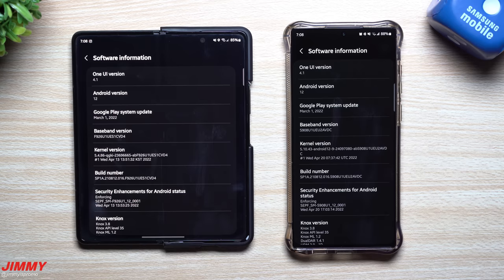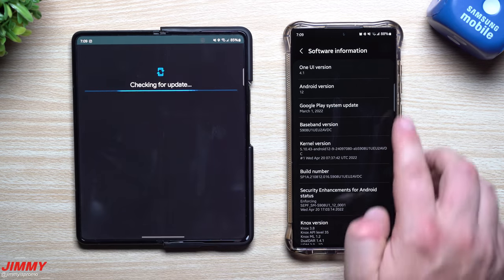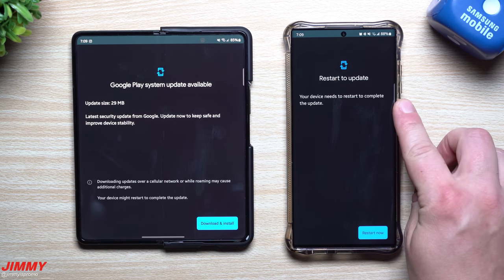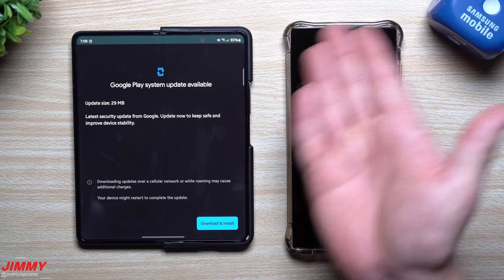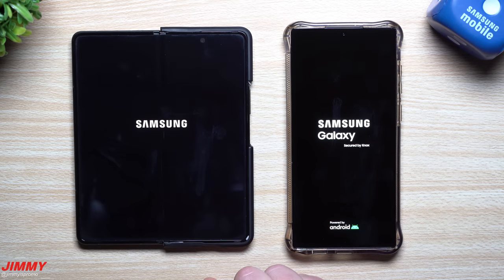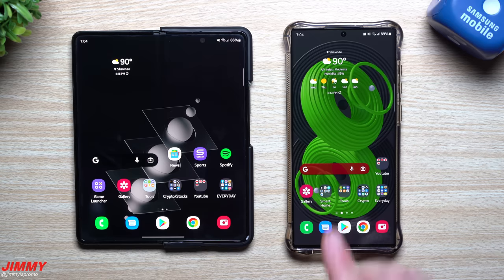Because it's a new month, one of the things you want to check is inside your software information — look at the Google Play system update to see if there are any newer versions. The Galaxy S22 Ultra did a download and it's asking you to restart now to complete the update, so I'm going to hit restart. The Z Fold 3 wasn't downloading it initially, but now there's that download and install. Once that finishes, restart it so everything takes the update as well.